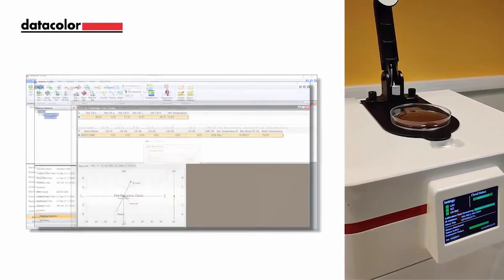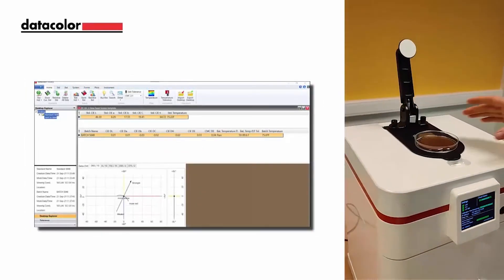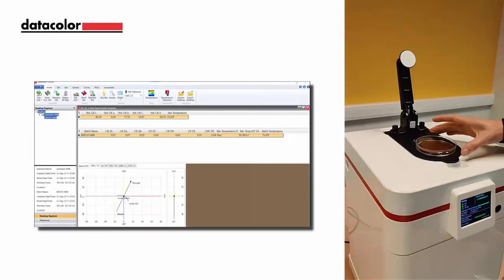Next, you will measure your batches which will follow the same procedure. The instrument, when used with the latest tool software, will also report back the sample temperature at the time of measurement. This information can be viewed in a trend plot or within the grid on the desktop.